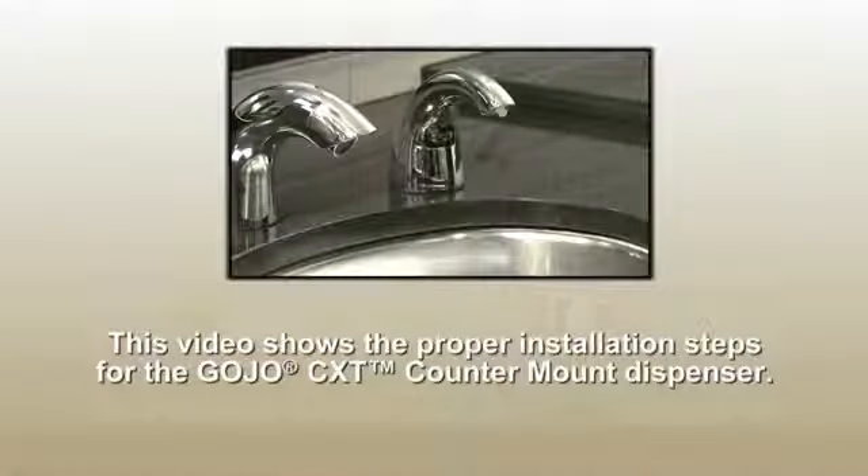This video shows the proper installation steps for the Gojo CXT dispenser. Please read all instructions carefully before installing and using the dispenser.